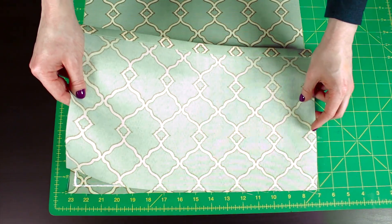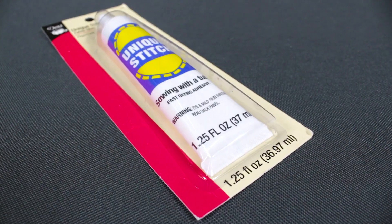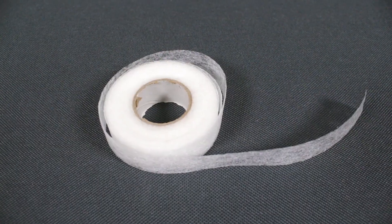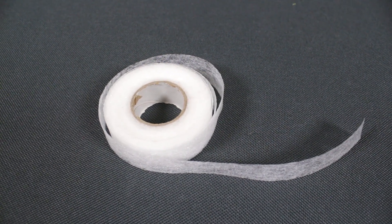It's best to test either method on a scrap of fabric before using. If you have a sewing machine, sewing is often still the fastest and most reliable method, but fabric glue or Stitch Witchery are great alternatives.